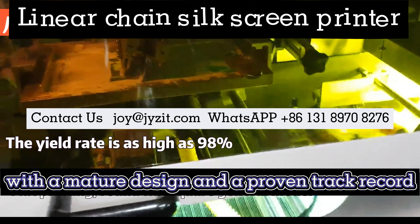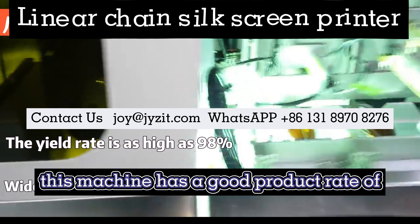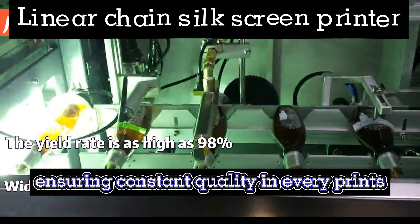With a mature design and a proven track record, this machine has a good product rate of over 97%, ensuring consistent quality in every print.